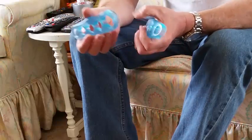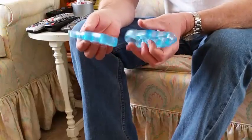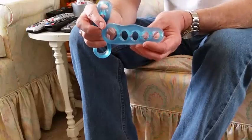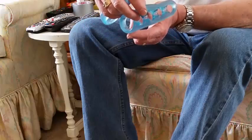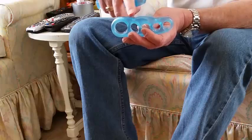These come in a pair, one for each foot. Before you put them on, you have to determine where the bottom of the toe separator is. The bottom is the area where you have a completely flat surface, as opposed to the top that has a wavy surface.